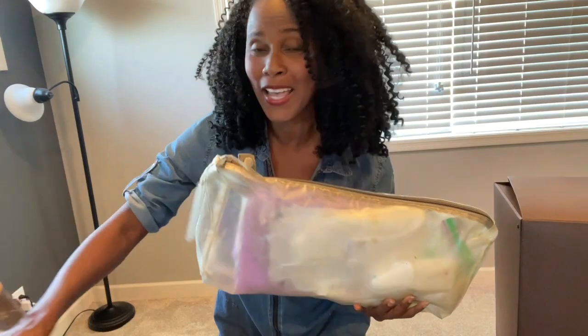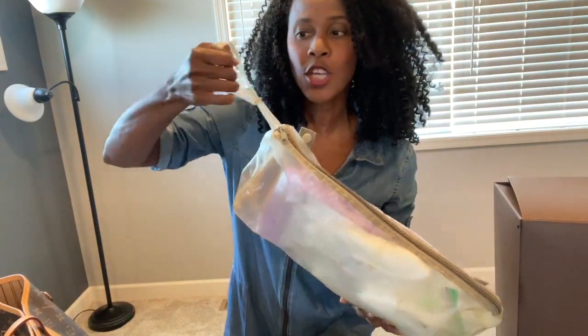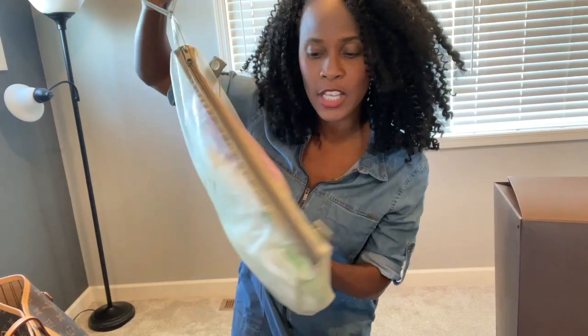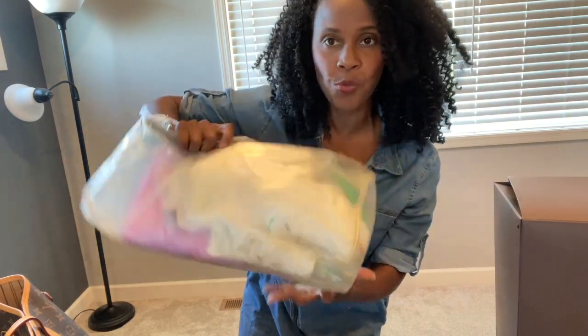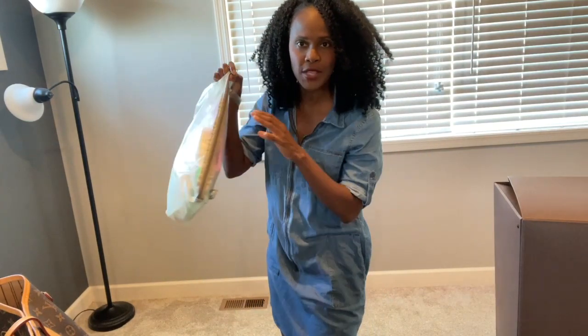Alright, the bag is ready. This is the perfect size for my Neverfull, and what I love about it is that it has this cute little wristlet. If you're out and about, you can grab just this and walk into a restroom with it — very discreet.